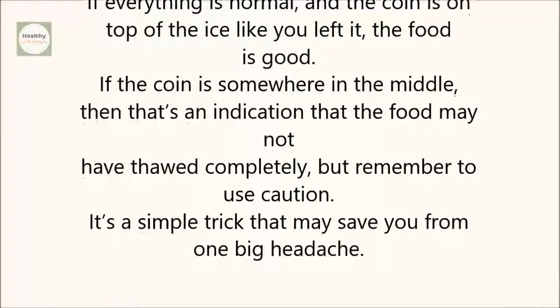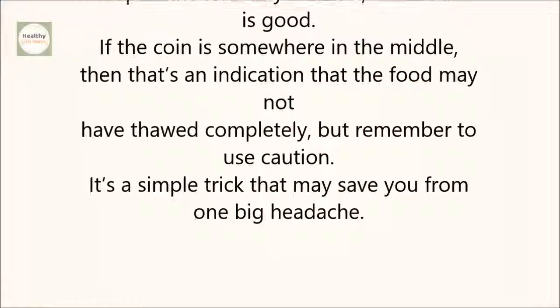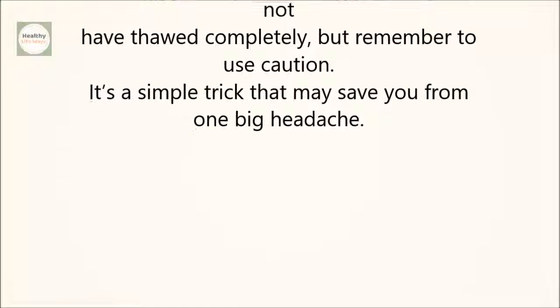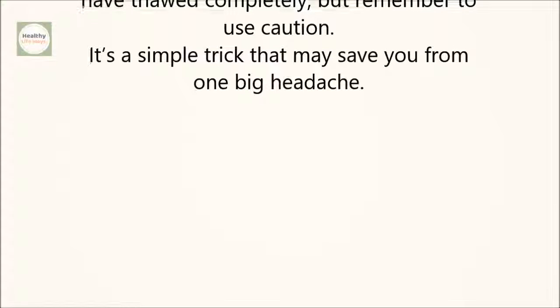If the coin is somewhere in the middle, that's an indication that the food may not have thawed completely, but remember to use caution. It's a simple trick that may save you from one big headache.